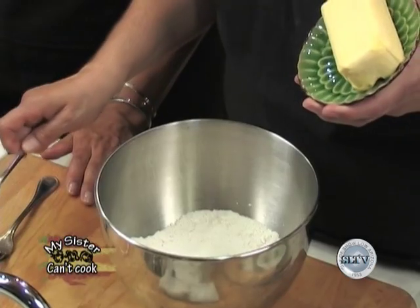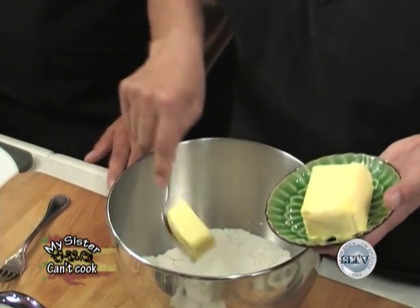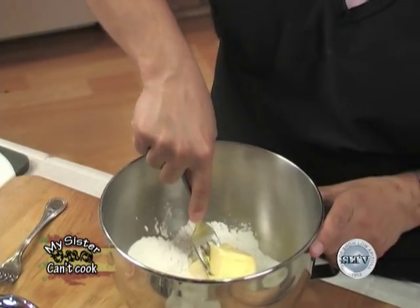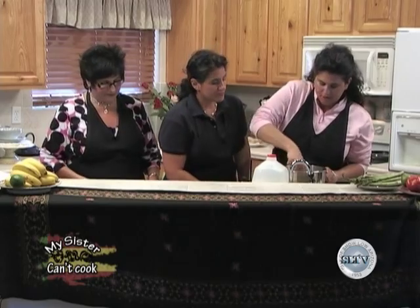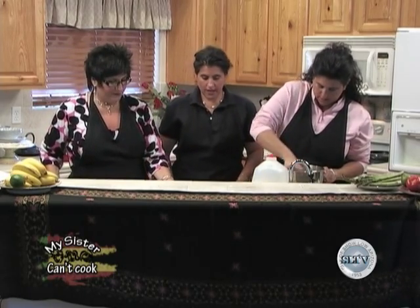It's butter-flavored shortening — Crisco. Cheryl, grab the milk! She's going to make crumbles and then she'll add a cup of milk after she cuts that all in to get a nice pie dough. You could also do this in a food processor.